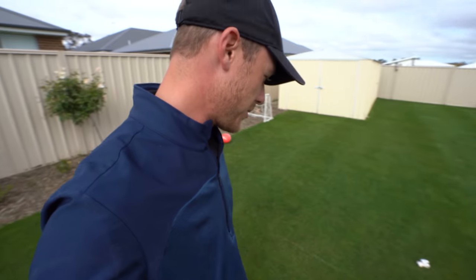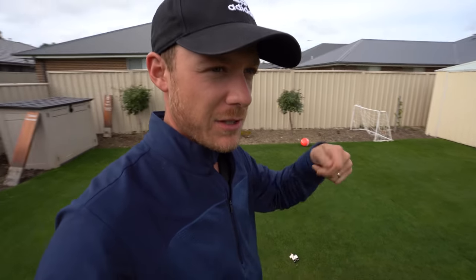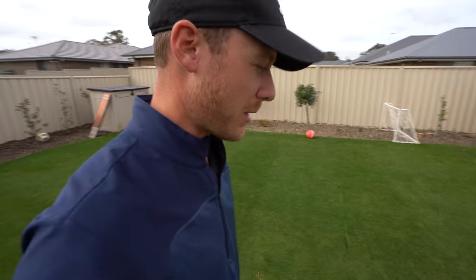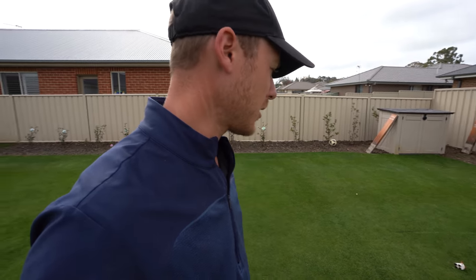Dang it man, look at those imprints from the trampoline. It's alright, they're not that bad. The other day I got my divot tool when we play golf, and propped them up and it seemed to work pretty well. Or you could use a pitchfork. Why am I puffed from putting that away? I suppose I did run in there.